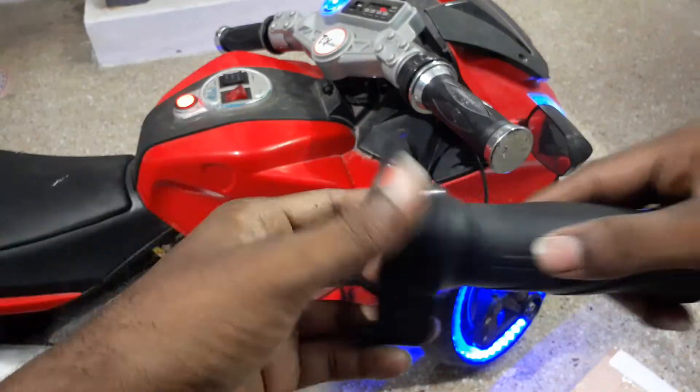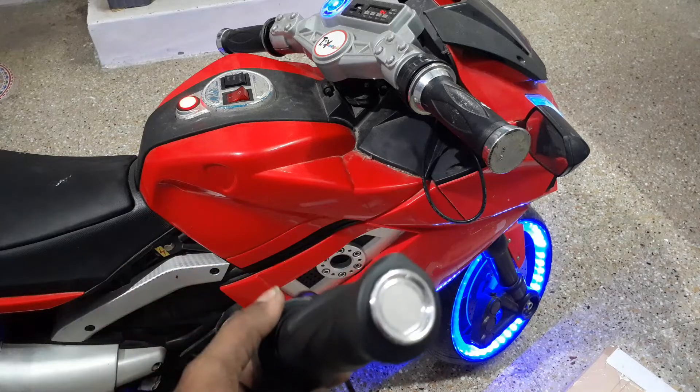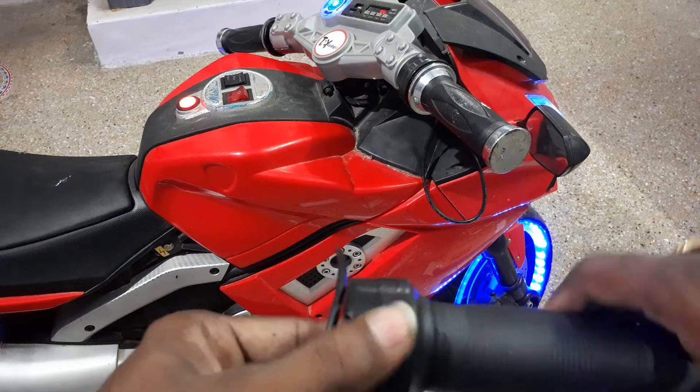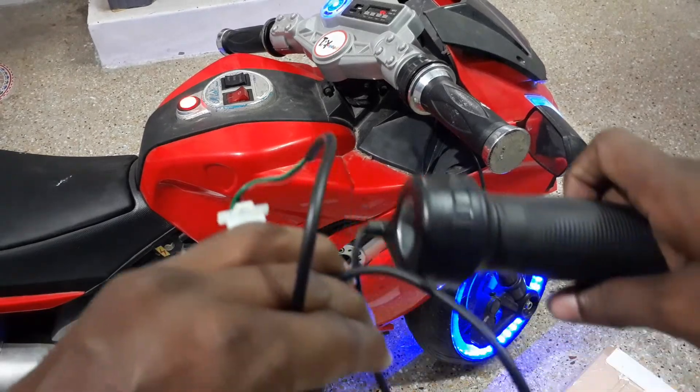So this is the accelerator — quality. So this is China, but okay.